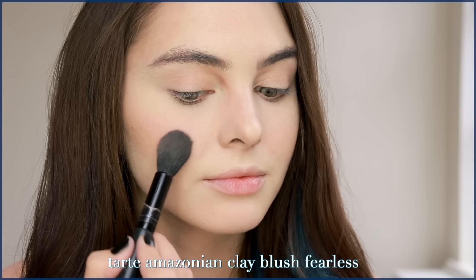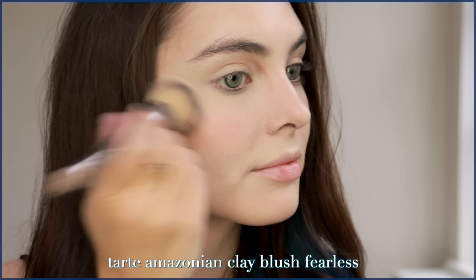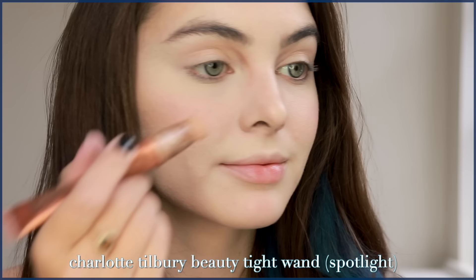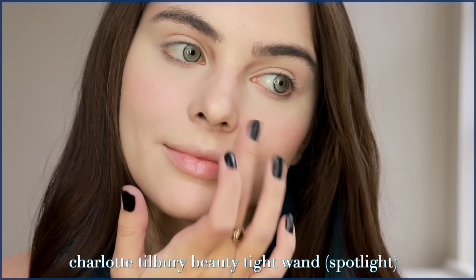For blush, go with a pink. It's nice to add a pop of color to such a blank canvas — this is the Tarte Clay Blush in Fearless. Jade usually wears pink or coral gloss, so this will complement that too. It's rare I don't finish off the skin with a highlight, and this is the Charlotte Tilbury Beauty Light Wand. It gives a natural glow when used sparingly, and I love it on the nose tip.